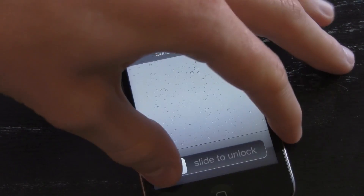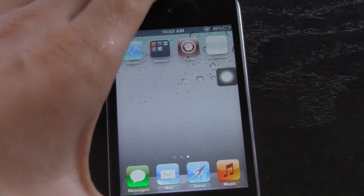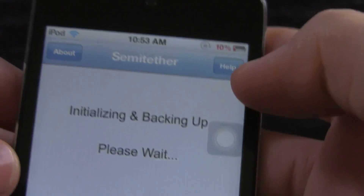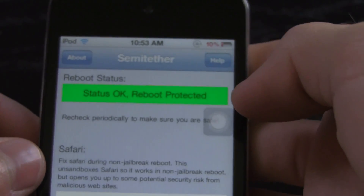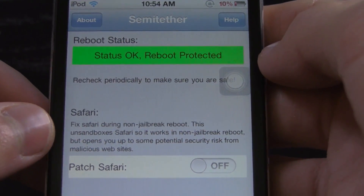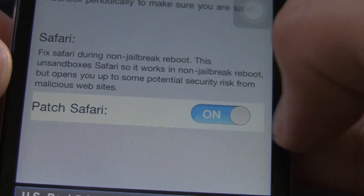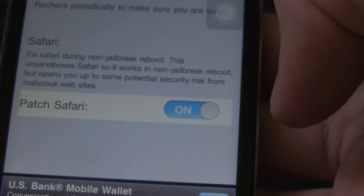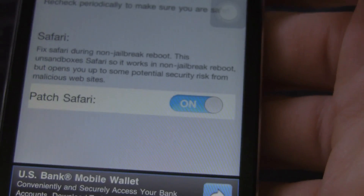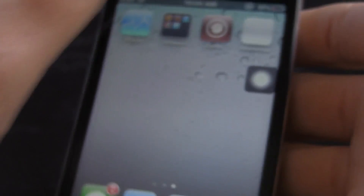Alright, here we go. We do have an application now called Semi-Tether, and we can click on it — it will give us some information here. The status is okay, and it is reboot protected. If you want to patch Safari, you have to enable it here — just turn it on, and that way when you turn on your device without the Just Boot Now mode from RedSnow, you will be able to use Safari. Now I'm simply going to turn it off.